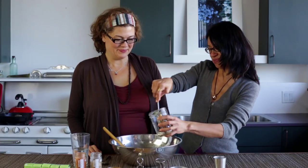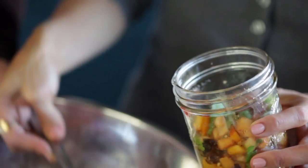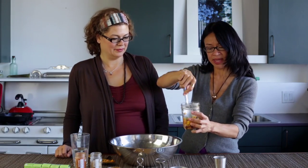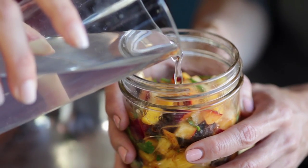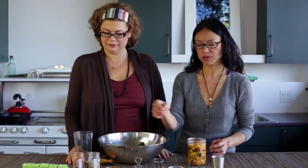All right, we are now ready to put it into the mason jar. Pack it in a little bit so you can optimize the space and draw out liquid. Now that we have topped the fruit off with some brine, we are ready to assemble the kraut source.